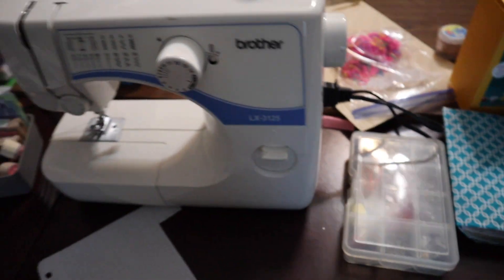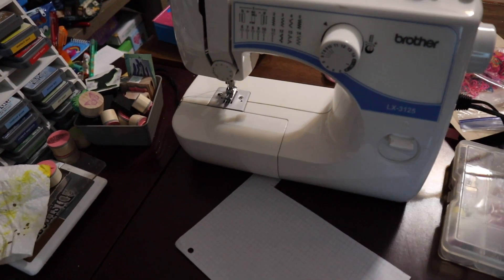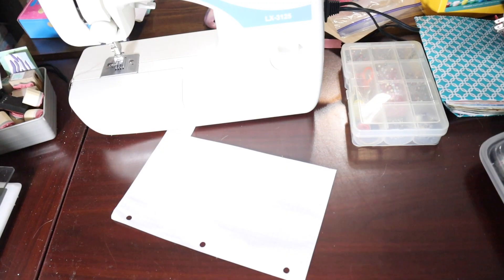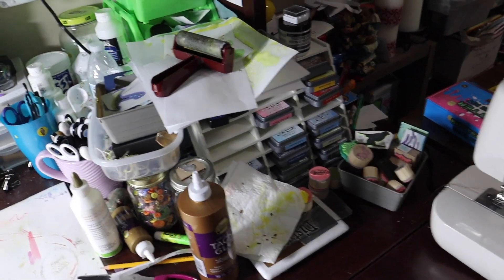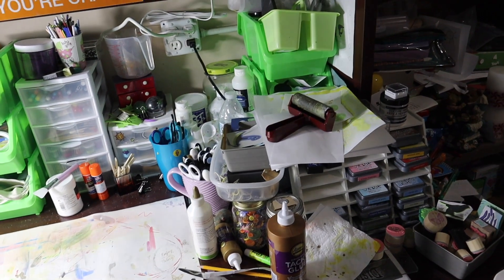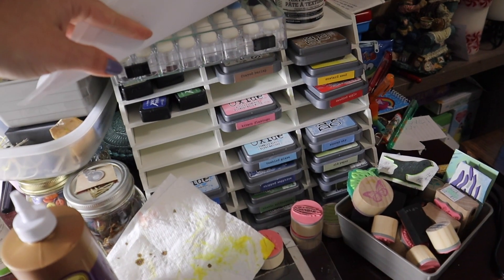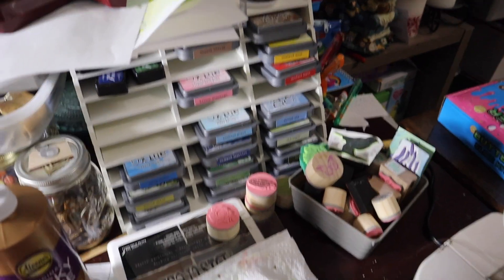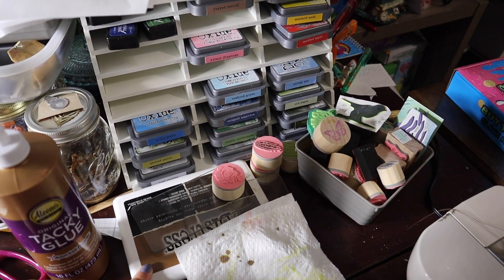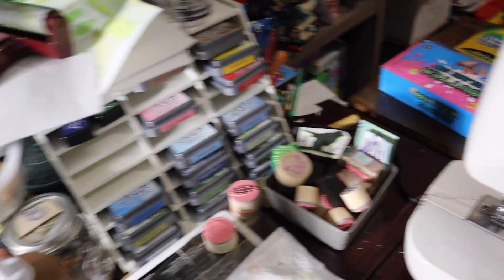My sewing box, sewing machine, piece of graph paper from when I made something. Let me turn that light on — now you can see a little better. Over here, more chaos. Various glues, tools. I have this fun holder for my distress oxide inks, distress permanent distress ink pad. Other stamps — these are all rubber stamps or homemade stamps.